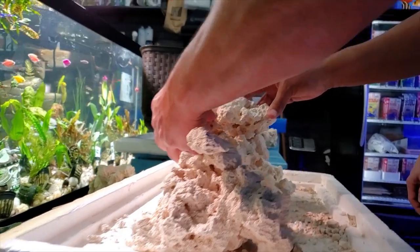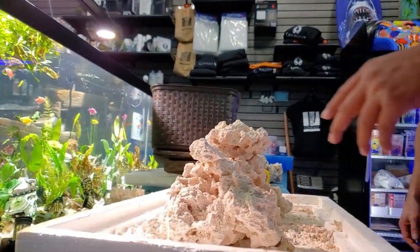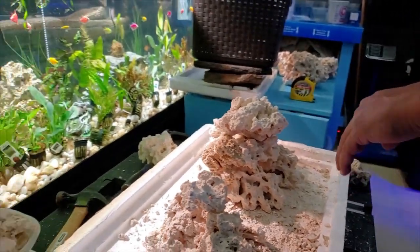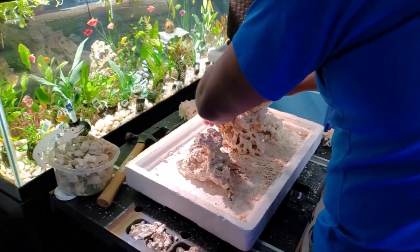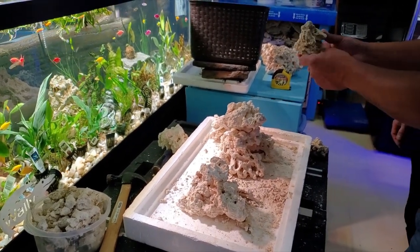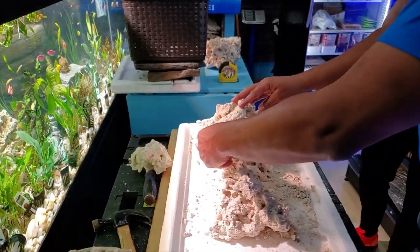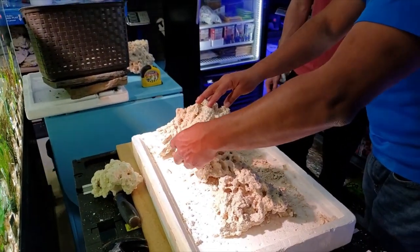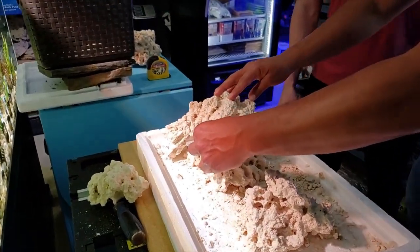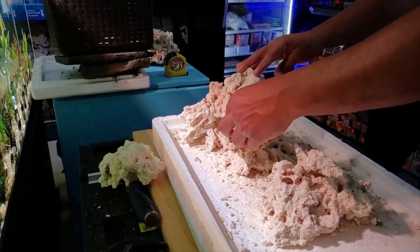Marcello is trying to find the perfect location for these pieces so the light can penetrate and you can mount your corals onto the rocks. Knowing what type of aquarium you're going to set up — whether it be SPS, LPS, or softies — really makes a difference with your aquascaping.